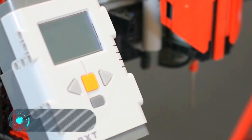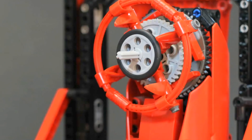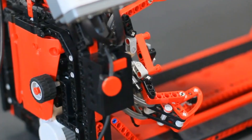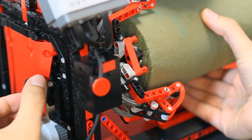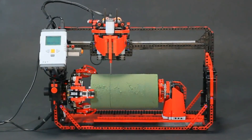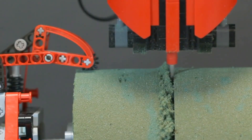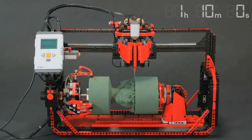Milling machine. This machine made from Lego pieces can cut out various three-dimensional images from cylindrical floral foam. At the beginning, you draw any figure on a regular sheet of paper, then a special sensor reads it, controlling the cutting process. It should be noted that the device uses floral foam because the Lego motors are weak and are not able to work with wood.